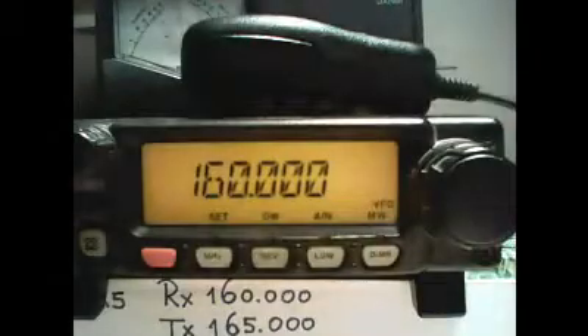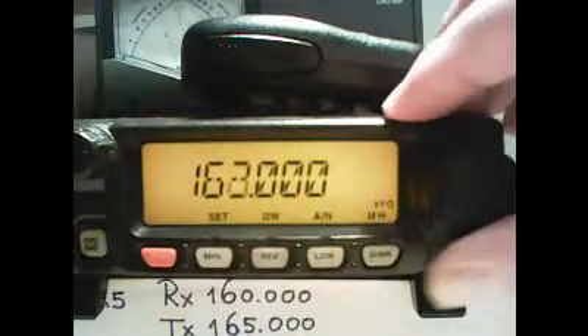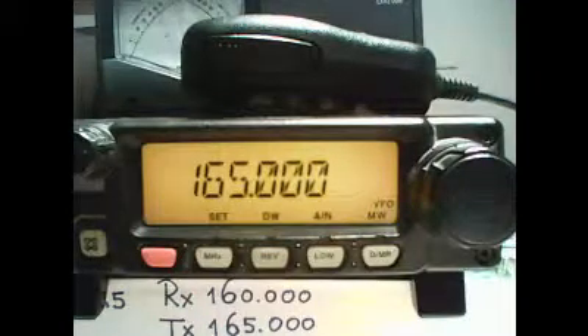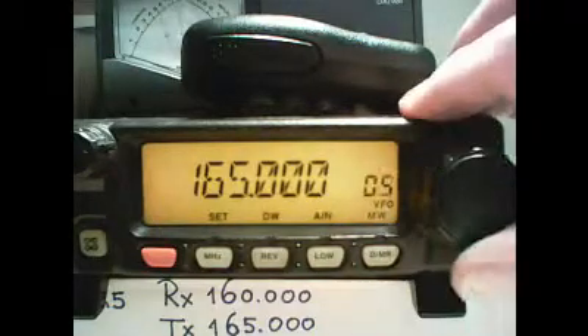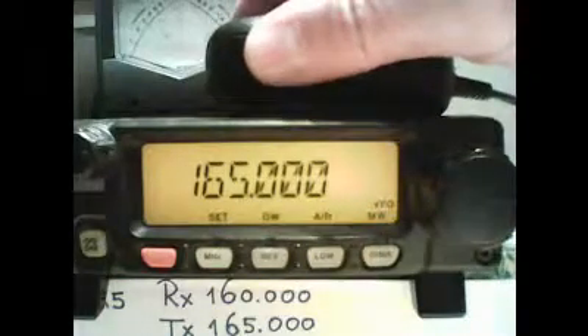Now we will add the transmit frequency to the channel. Using the MHz we quickly move to 165 and the next step we have to do within 5 seconds. We press DMR for 1 second, choose the right channel, press the PTT switch and quickly toggle the DMR switch.